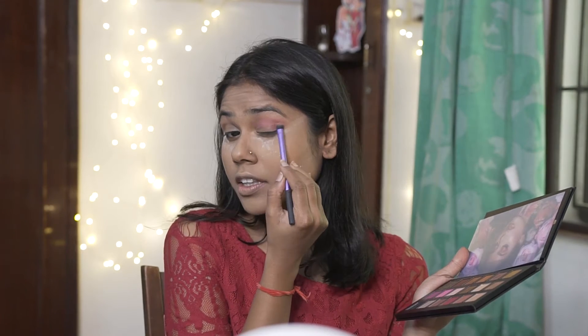I'm going ahead with the Demure shade using it as a transition shade, then going in with a shade called Doll Face as a crease color and in the outer corner.